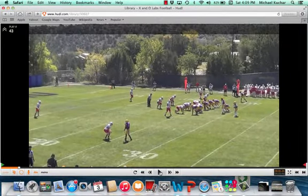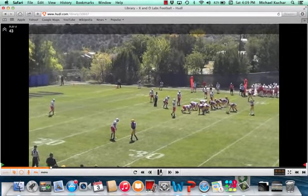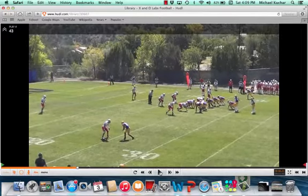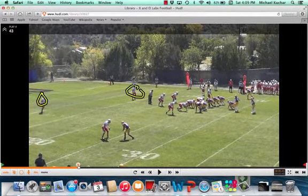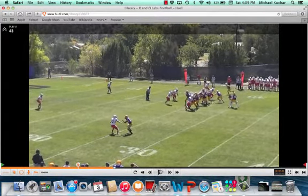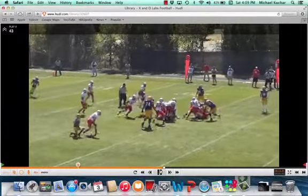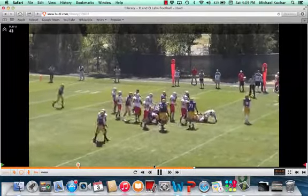Okay, got one more clip here. Again, two high safety rotation.